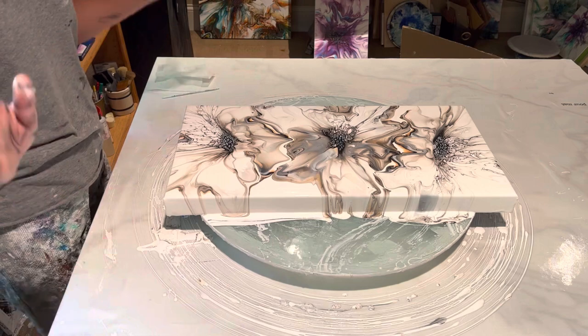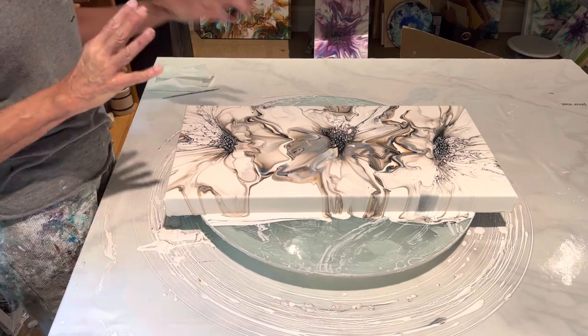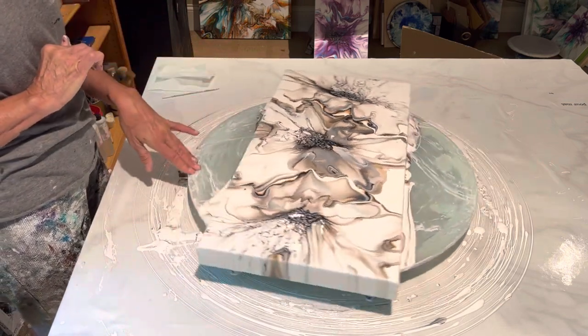Okay, so anyway, here we are. I absolutely love this — it is absolutely gorgeous.